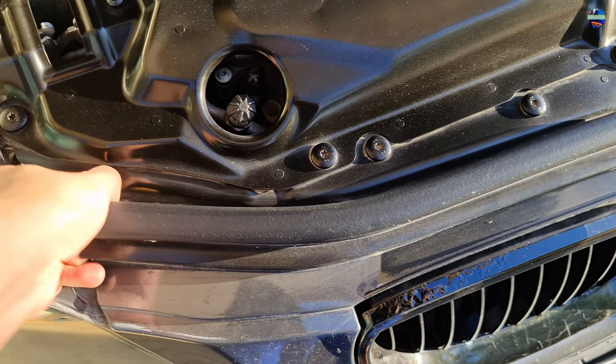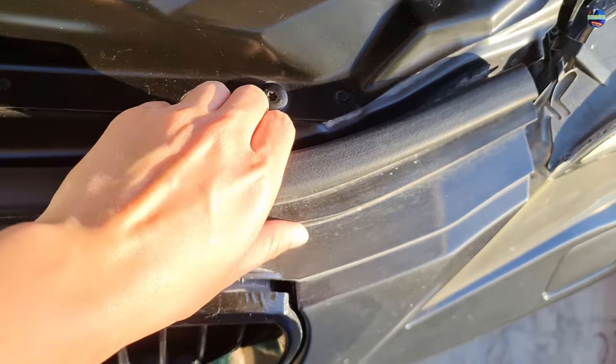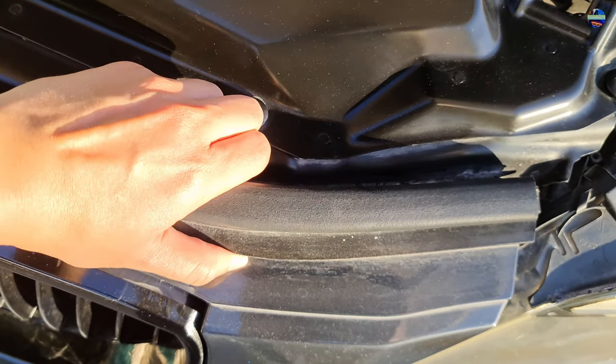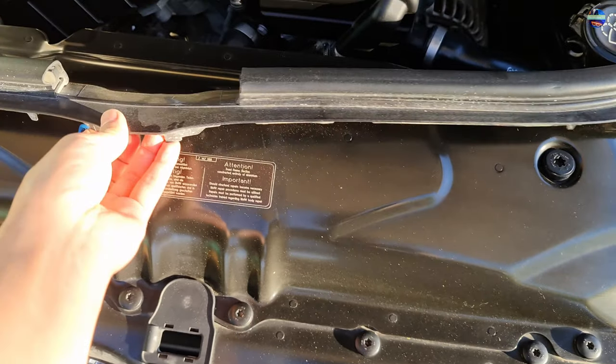First we need to pull this rubber and plastic weather trim, and we need to pull it gently because since the edge of the car is a bit old it can sometimes be brittle and we can damage it.